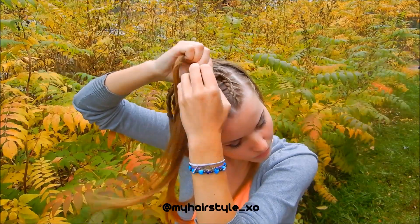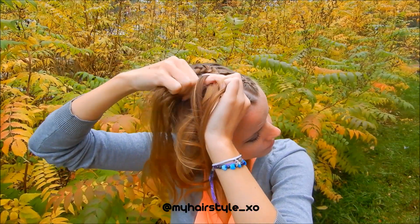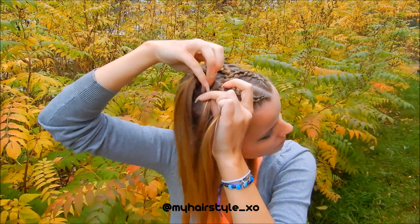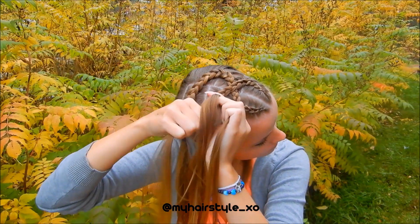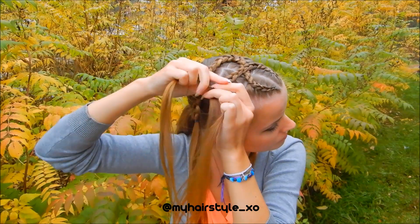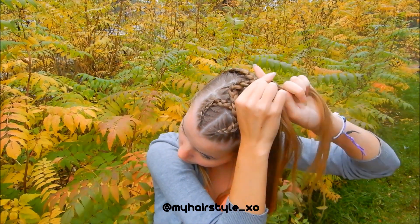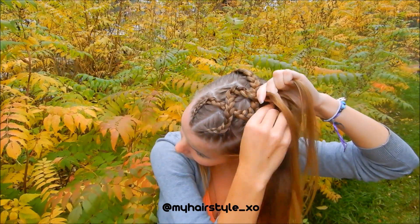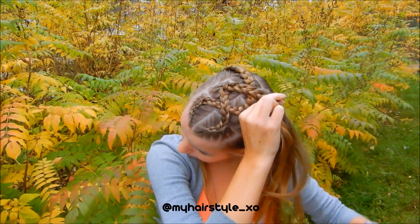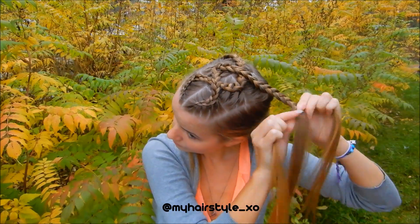Then keep on braiding on the other side just like before. When you've braided the whole section, make your last switch. Then braid the rest of the hair. When you've reached the desired length, secure the braid with an elastic.